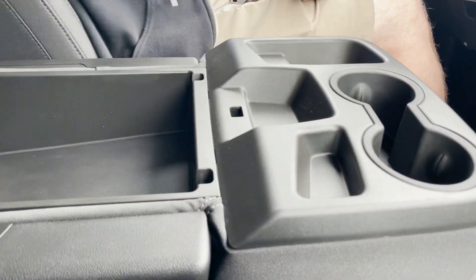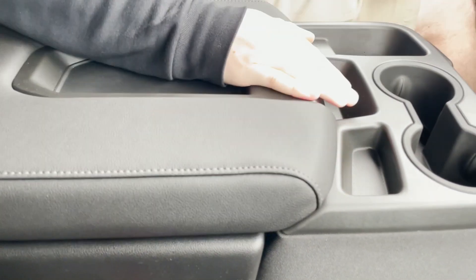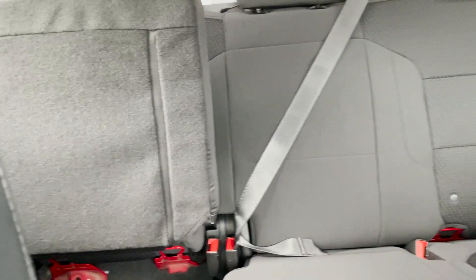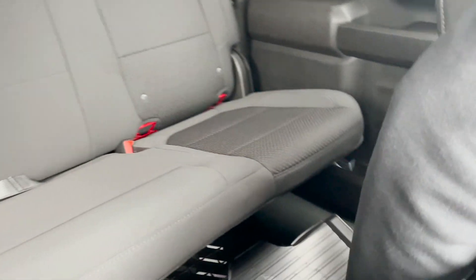This vehicle does have the bench seat up front, so you have three seats up front. If you fold this down, you do have a console right here. For the back seat, you can see the seats do fold up and you have plenty of room in them. This is the crew cab, so they have a bigger back seat. And they do have vents on the bottom down here, so they can keep cool.